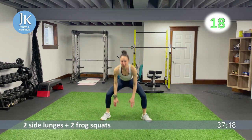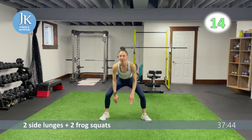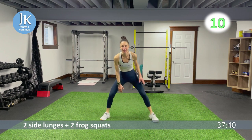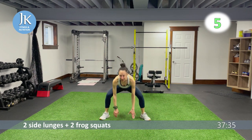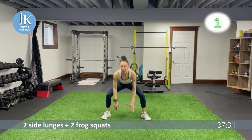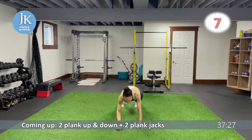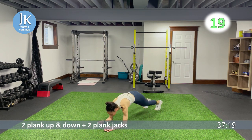At the end of every round we will do a core exercise, so we're going to hit it all in many different forms. Next up: two plank up-and-downs and two plank jacks on the ground. Extend up, locking your elbows — one, two — then in and out for two plank jacks. As many times as you can.